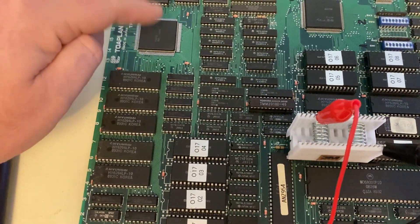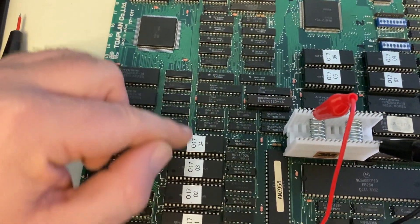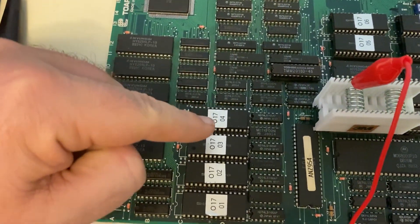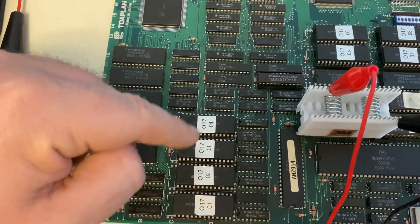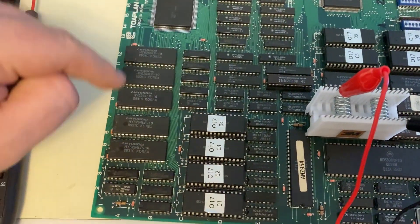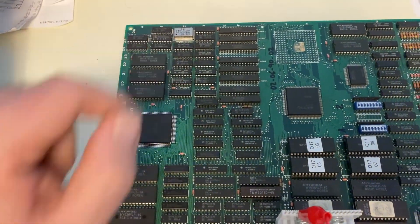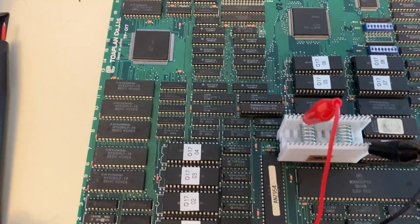This is basically the sprite-generating graphics chip. It goes and lifts sprite data from these mask ROM chips here, travels through all these TTL logic processors, fills up memory chips here and along here. And then when it goes to draw them out, it goes and pushes them out to output up over here. I believe that's the way that it all works.